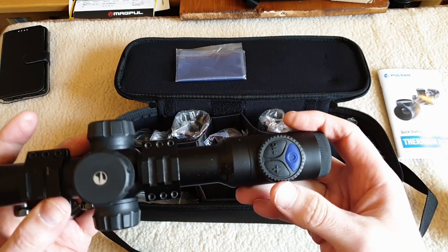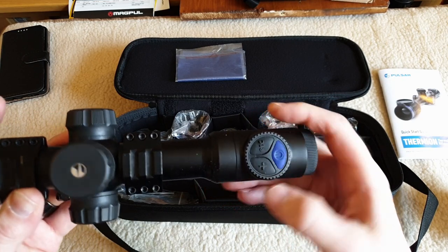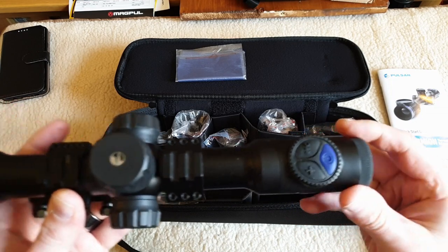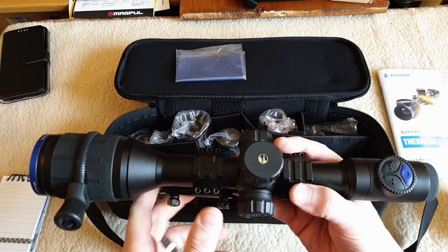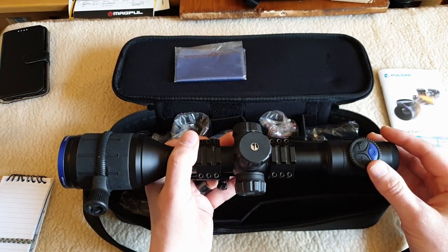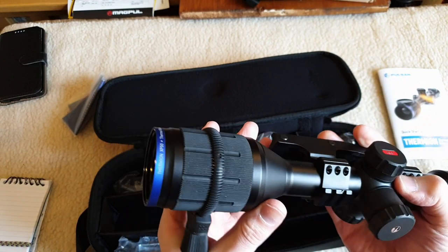Again, a bit like the DigiX N450, we've got a rear button - blue for power, record for still and video, plus for zoom increments. I believe it's three increments, and then when you're zooming you can turn the dial for fine tuning the digital zoom. This feels very well made and solid.